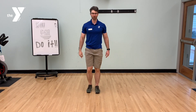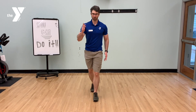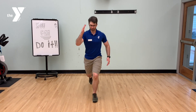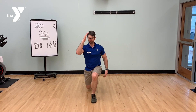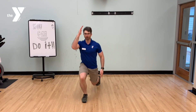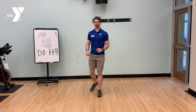After the T push-up, we return to standing for a reverse lunge knee drive. We're going to use a counter body arm movement. Lunge back, drive forward. My right knee goes down, my right knee goes up, and my arms counterbalance. 10 reps on my right side, 10 reps on my left.